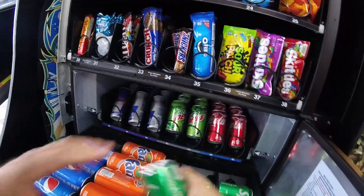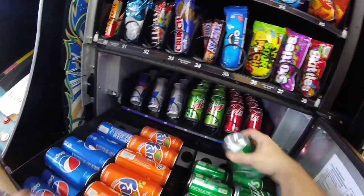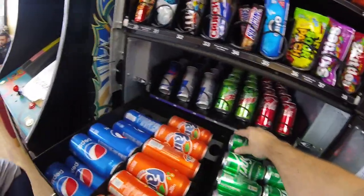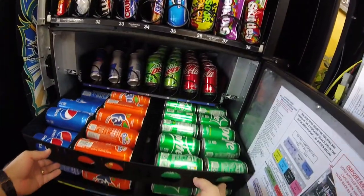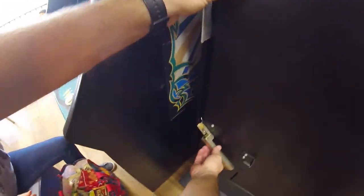Let's go ahead and get the Sprite stocked up. What else we got after Sprite? I think that's pretty much it — we might have a Pepsi, and I'm not sure if we have orange Fanta. Those look pretty full, so we might not have to stock that up today. It looks like it's just the Sprite, and I'm going to put that Sprite in very carefully. Look how carefully I'm doing that — because if you recall in a previous video, we had a Sprite attack. All right, so we got the drinks all stocked up.